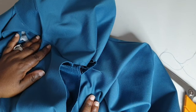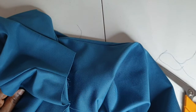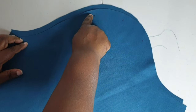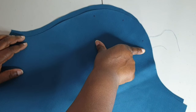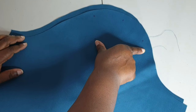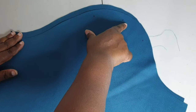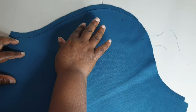Now we can move on to inserting the sleeves. The first thing we're going to do is put the ease stitches in. Put two rows of basting stitches going across the sleeve head — set your stitch length to the highest number available on your machine and keep stitch width around 2.5. That will allow you to pull those threads and ease in the fabric needed for the sleeve.